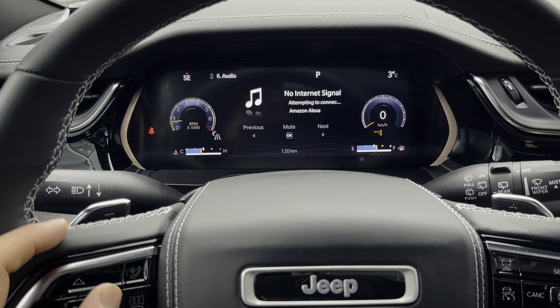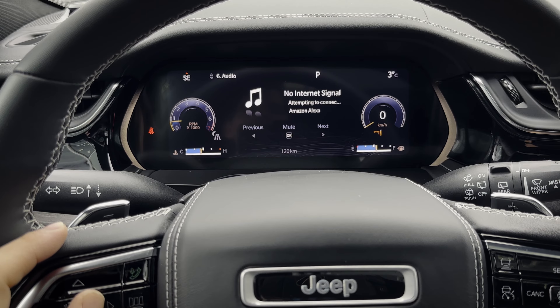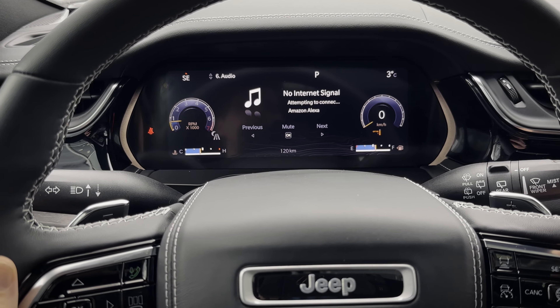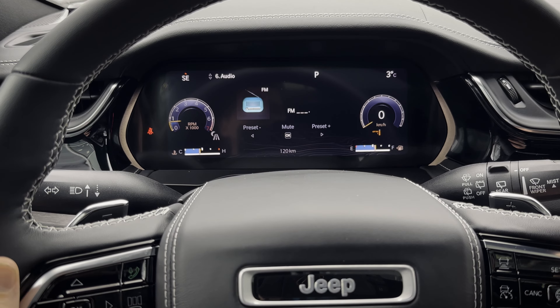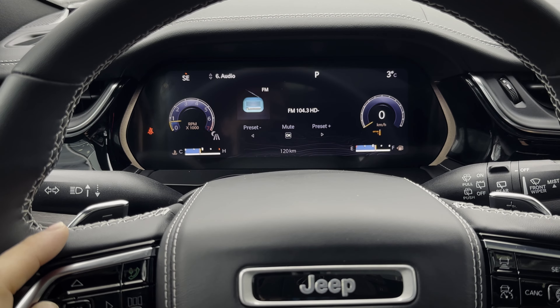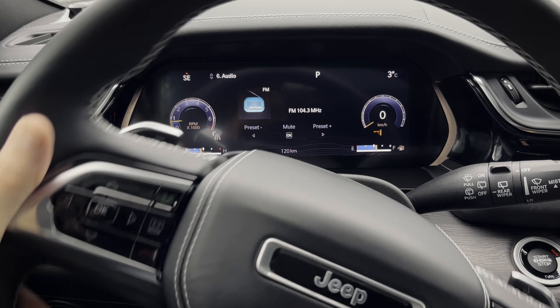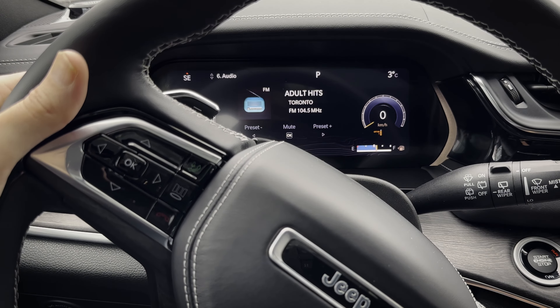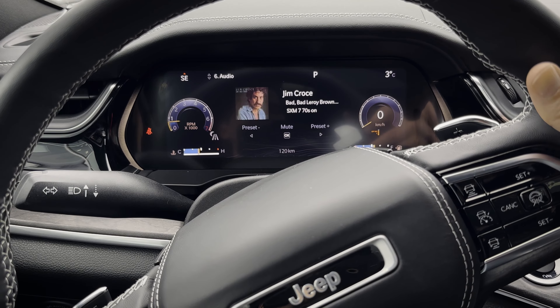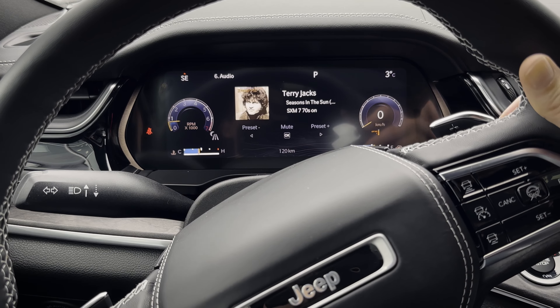From there you've also got audio. You can switch between sources — let's go to FM. And then you can jump between different presets as well. Remember, you can use the buttons behind the steering wheel on the left side to seek, and the button in the middle to jump between your different presets.